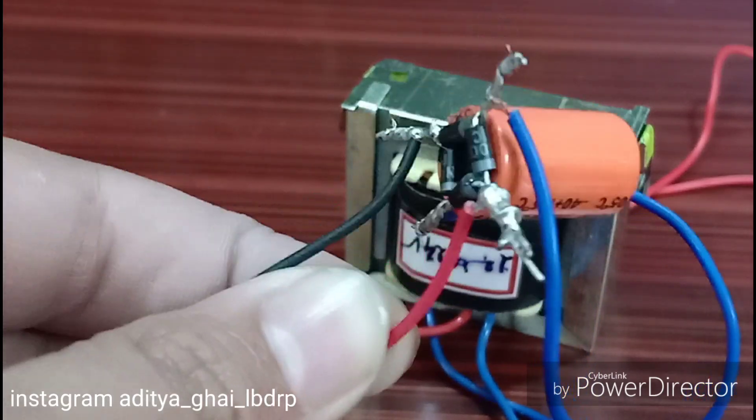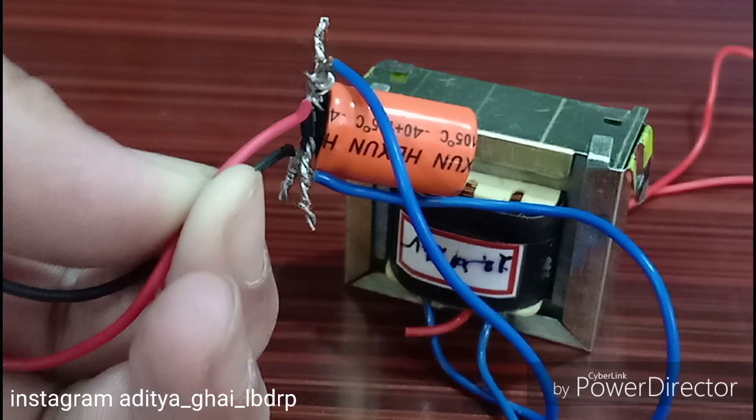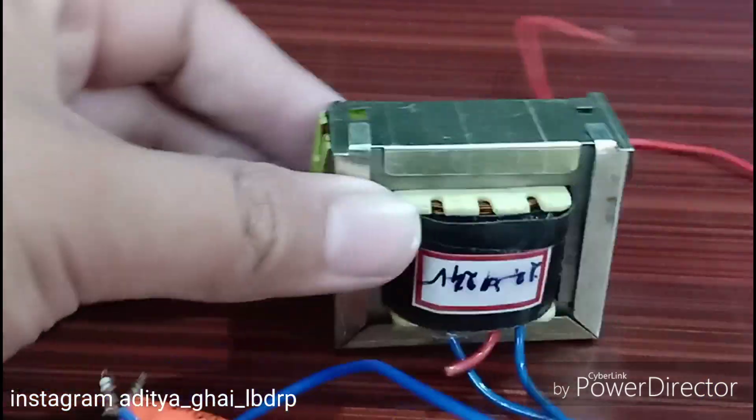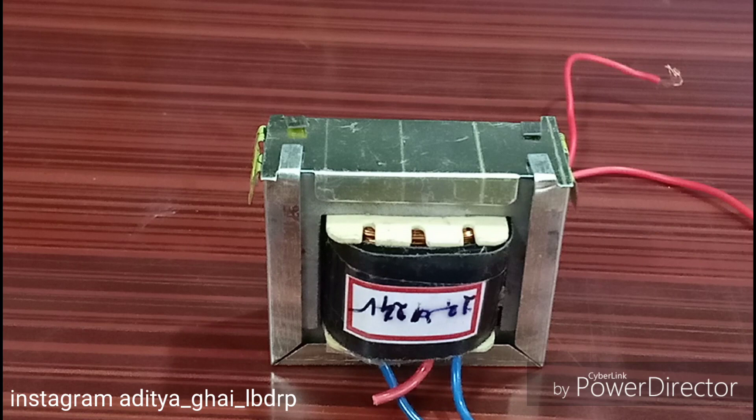This is our 24-volt power supply — a transformer connected with a full bridge rectifier. It is a 2000 µF capacitor with 4 Schottky diodes. I didn't show you the process because it's fairly simple, and you can also buy pre-built adapters for 24 volts. So without any further ado, let's see the test.